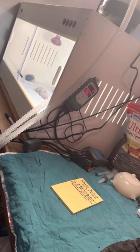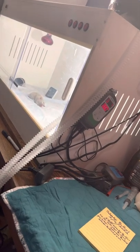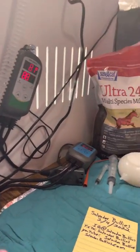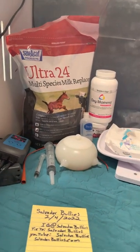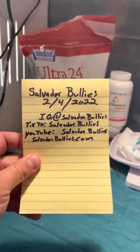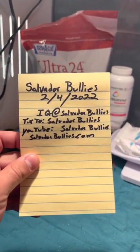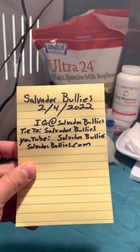How's it going everybody, Salvador Bullies here. I just want to give you guys a glimpse of our setup — our IC unit incubator and some of our supplies. We got the milk syringes, so you guys know I'm real. Check us out on Instagram, TikTok, YouTube, website — you name it, we have it.